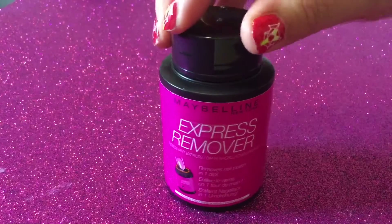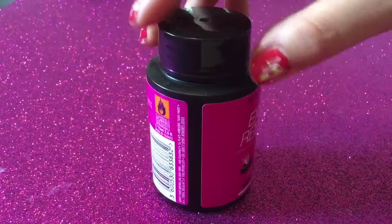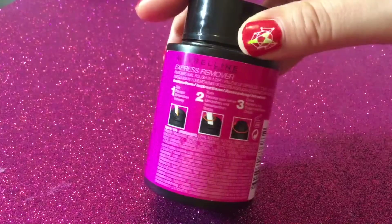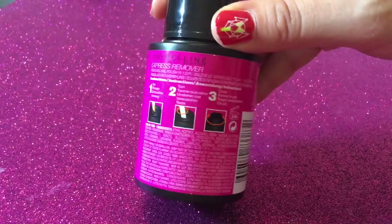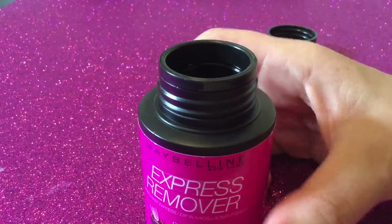Hi everyone! For today's video I'm trying the Maybelline Express remover — basically a bottle that contains nail polish remover. I haven't opened it yet. I just bought it down the road at Chemist Warehouse for $5, as it's Boxing Day and everything's half-priced for Maybelline. The way it works is you dip your finger with the nail polish on it, turn it, remove your finger, and close the jar when you're done. Let's open it up.